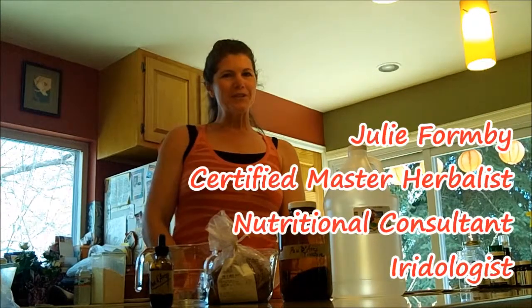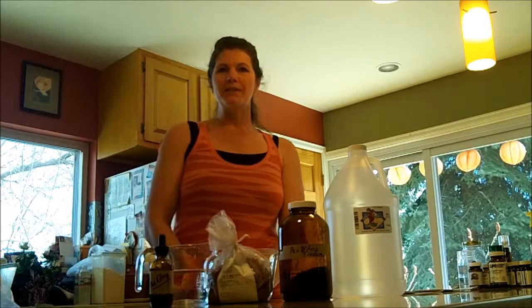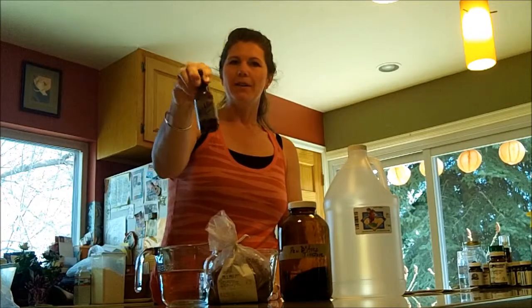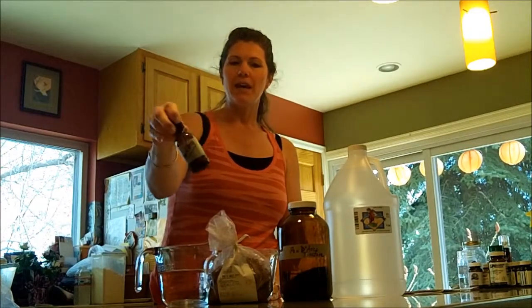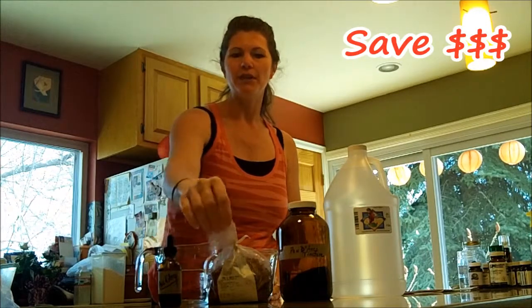Hi, I'm Master Herbalist and Nutritional Consultant Julie Formby, and today I'm going to be showing you how to make your own herbal tincture. It's very cheap and inexpensive — there's no reason to pay $35 for a bottle of a tincture. You might pay $35 just for a bottle this size, but it's only going to cost you 47 cents today to make a Pau d'Arco tincture.